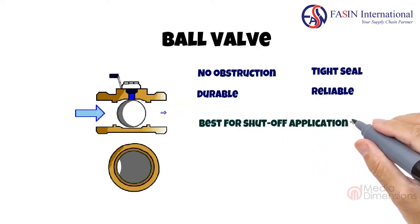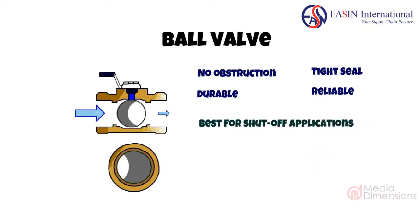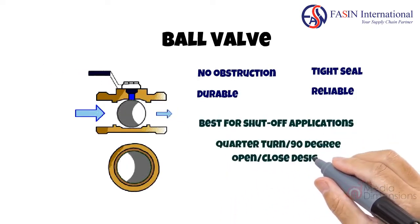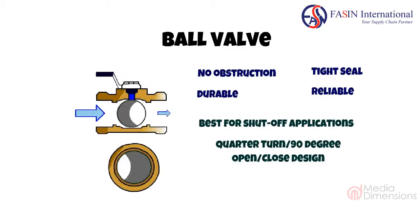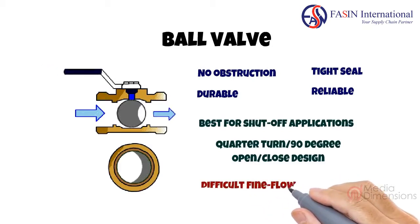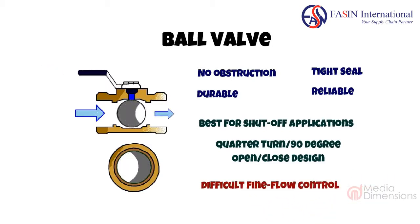They are best suited for shut-off applications, thanks to their quarter turn or 90 degree open/closed design. The quarter turn action also makes ball valves very difficult to fine tune and control output, so they are not recommended for fine flow control.